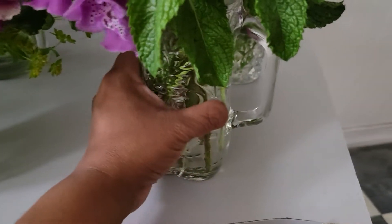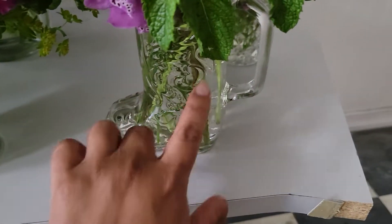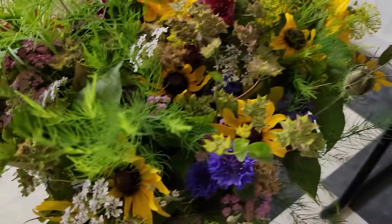Look at this cute little vase that I found — it's a little boot. So cute!